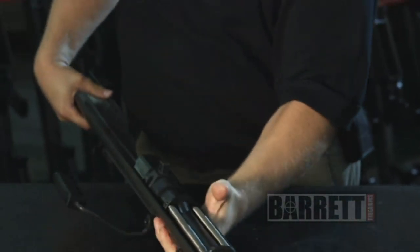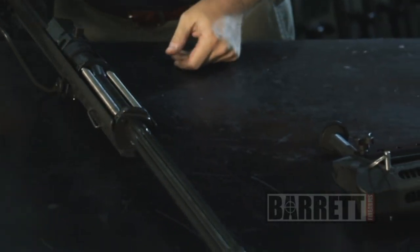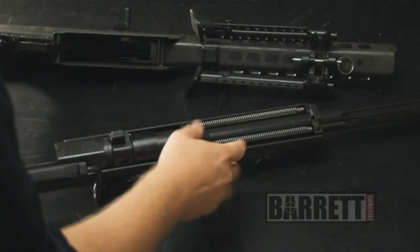On the upper receiver, we now have to get this locking key out of the recess in the barrel. As you can see, there's not a lot of material there to get your fingers on to pull it out, and it's especially difficult when it's greasy.